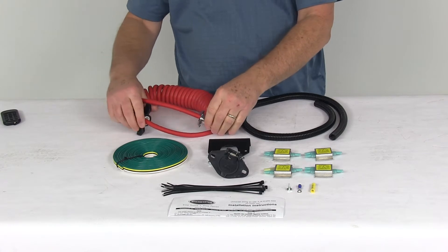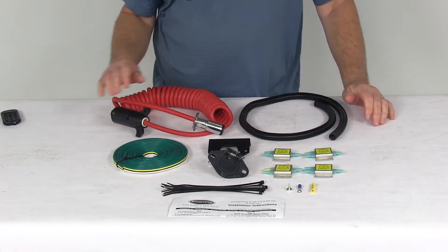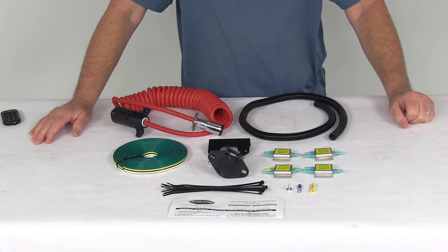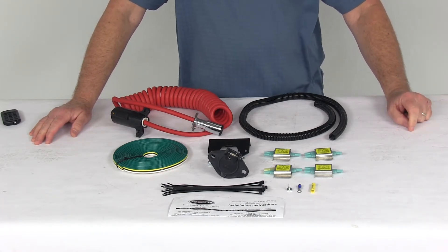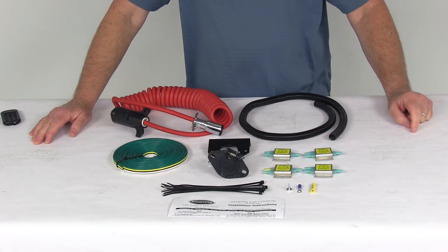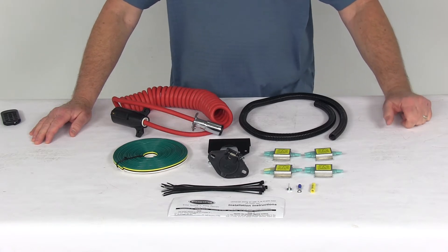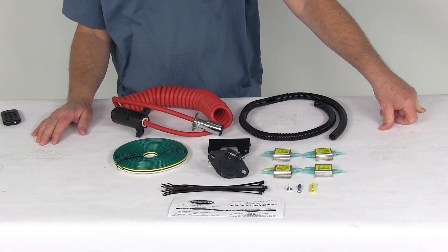One last note on this kit: for applications that will have separate lighting, this kit will cause your brake lights to function as both brake and turn signal lights. So you would need to get a wiring converter, part number 118-158, and two additional diodes, part number RM-792. Those will be needed if you want to retain separate turn and brake signals.